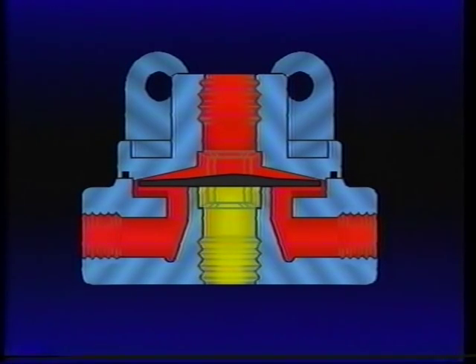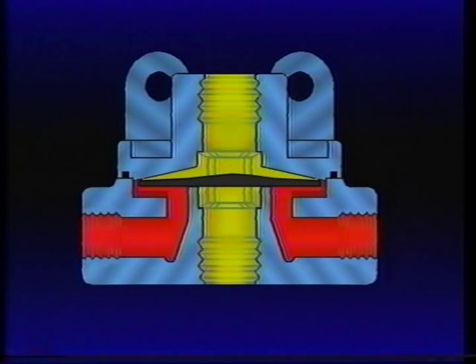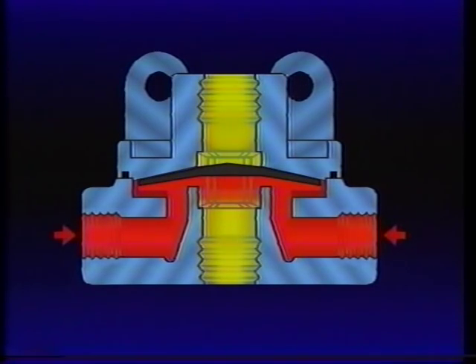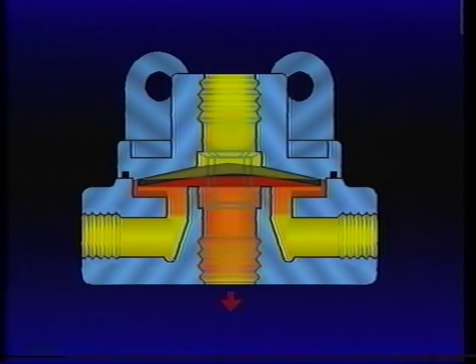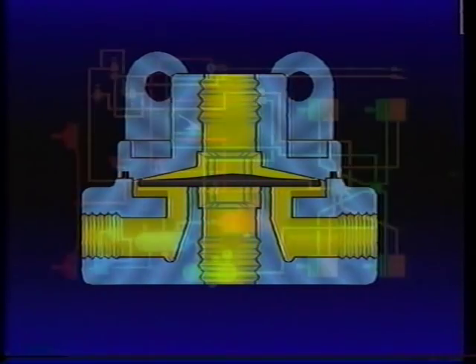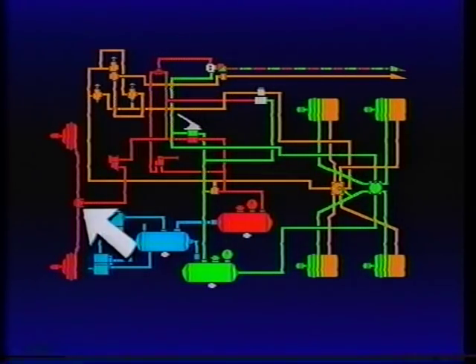When the brake valve application is released, the air pressure above the diaphragm is released back through the brake valve exhaust port. Air pressure beneath the diaphragm lifts it, opening the exhaust of the quick release valve. This allows air in the chambers to exhaust at the QR1 rather than traveling back to the brake valve. The QR1, most often used on the front or steering axle brakes, speeds up their release.